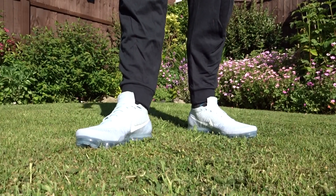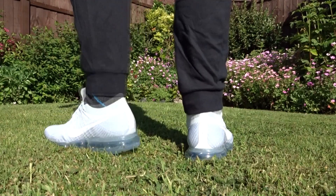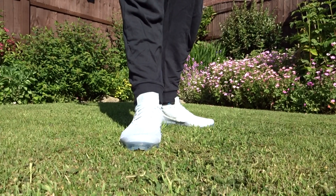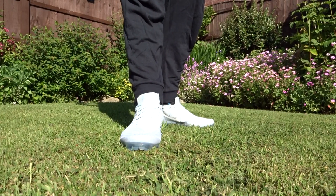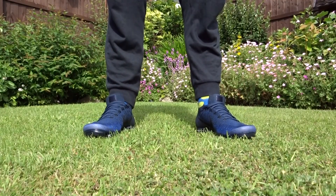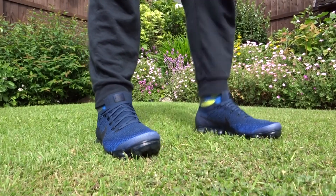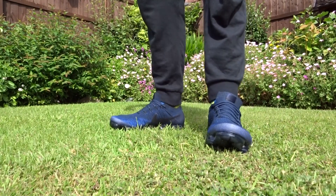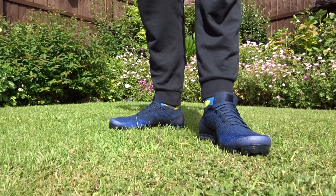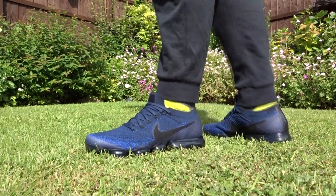The next video will be another Vapormax because there's only one more colour I want which is the Night Date pack - I like the blue ones and hopefully I'll get them. It might also be the alternate Motorsport Fours, or the Air Jordan 4 sale ones which I've heard are releasing sometime in June, so we'll see what comes out. Please like and subscribe and I will see you next time.